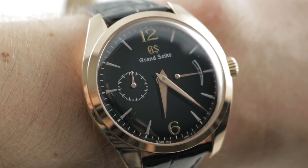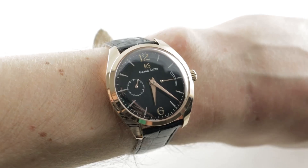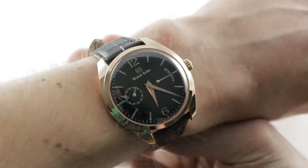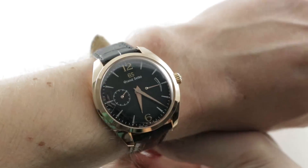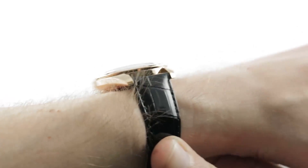Hi, I'm Tim. Welcome to our channel, and thanks for logging on. If you enjoy these videos, do me a favor and subscribe to our YouTube channel right here at Watchbox Reviews. I'd really appreciate it, and I promise to update daily. If you love this watch, you can see it and purchase it on our website, thewatchbox.com.